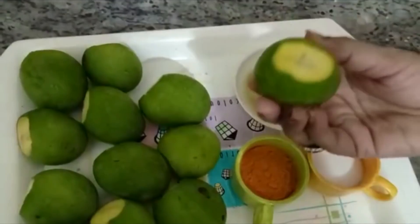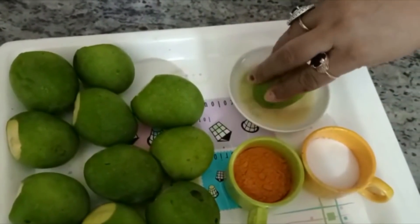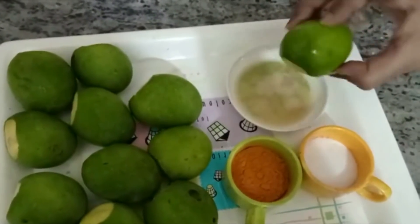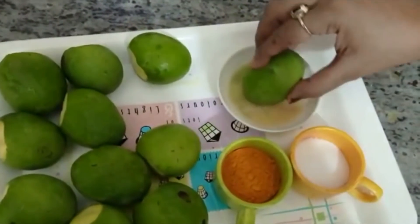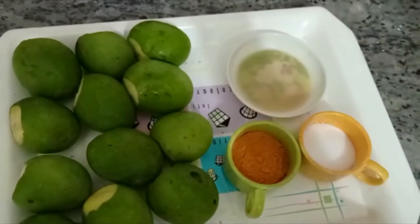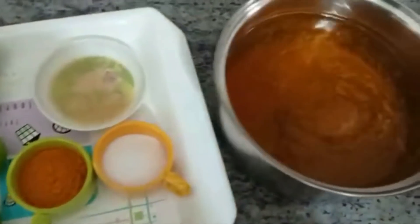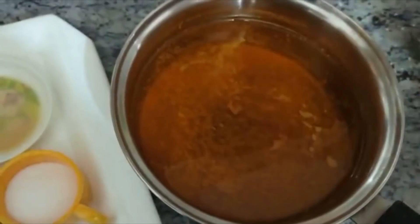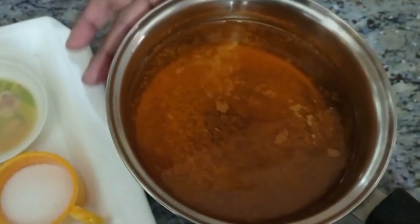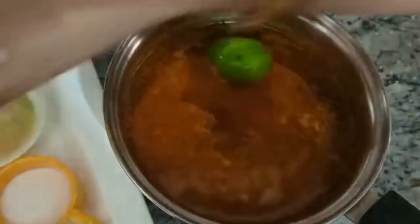After that, you will make it like the image — do it like this. Then leave it on another side, pour in some water, heat it, and put the water in. Now I have put the water in. Now it is very dry.